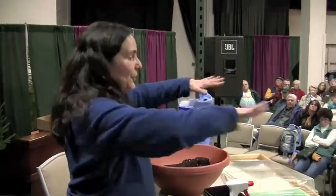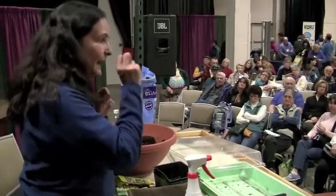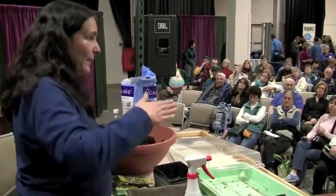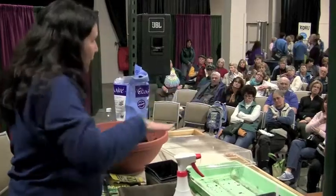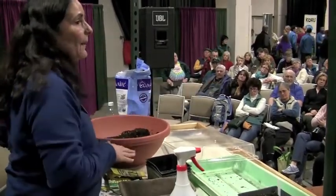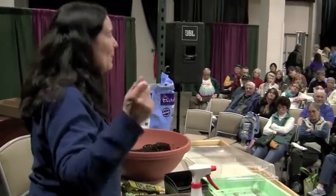Spinach, kale — all those cold weather hearty green crops — just get your lobster compost, put your layer down, put the seeds in without burying them too deep. Pack down the soil, make a compression with your hand, and only water where you planted them. Don't water in between, because weeds need sunlight and water just like everything else.